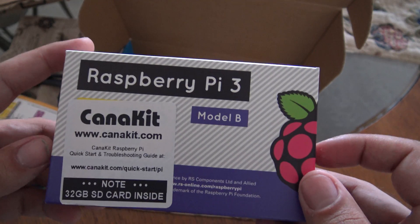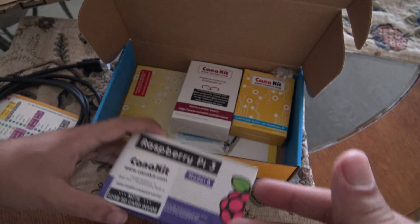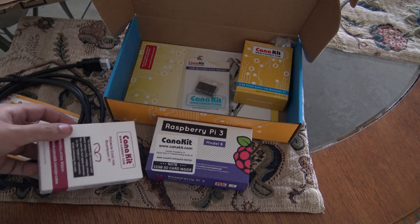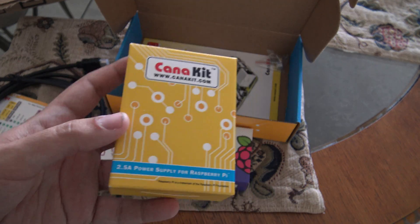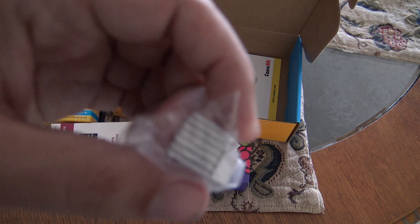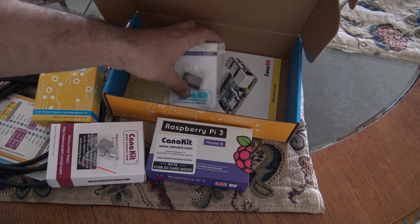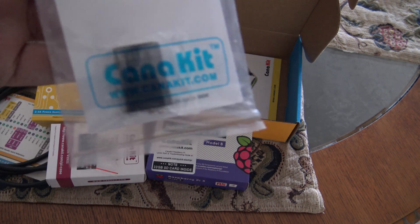This is the most important thing of all, of course — inside this box is the Raspberry Pi 3. But I will open it later after taking a look at the contents of this kit. Inside this box is the case for the Raspberry Pi 3. And inside this box is the power supply for the Raspberry Pi. These are the heatsinks for our Raspberry Pi 3, so it doesn't overheat — just to prevent heat problems. And here is the microSD card reader, which also comes with this kit.